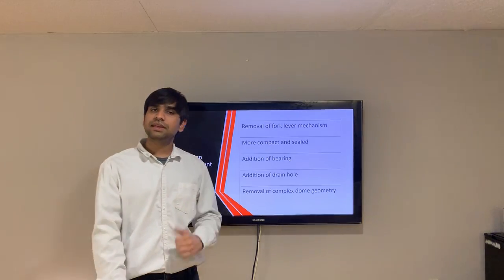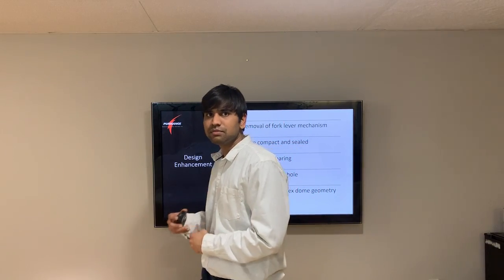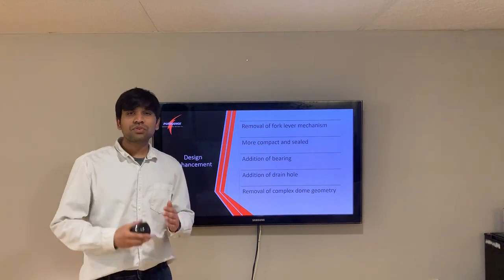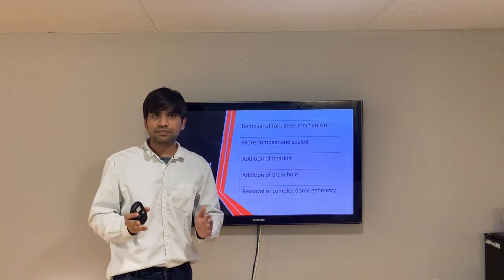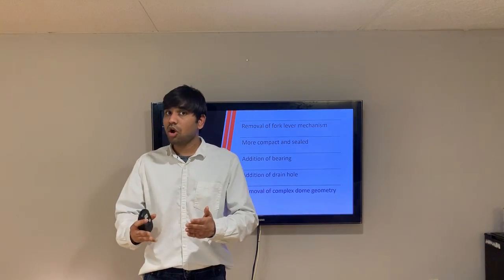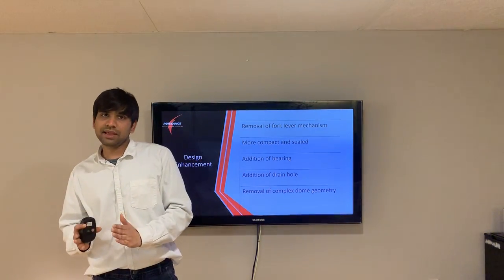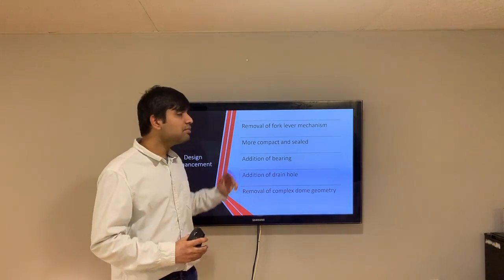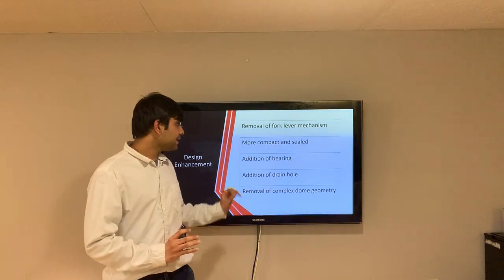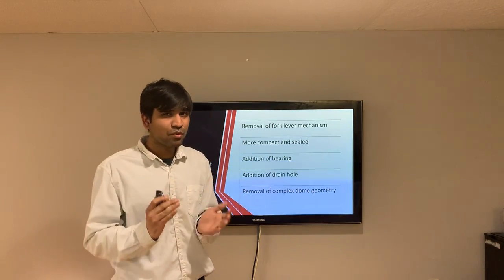Moving forward to the design enhancement task: once the dimension analysis, CAD model, and outsourced component identification were done, the next step was to add a new feature to the product — either adding customer value, increasing serviceability, or reducing manufacturing time. The enhancements we considered include removal of the fork lever mechanism along with the complex dome geometry, while adding a bearing and a drain hole, and making the starter motor more compact and sealed.